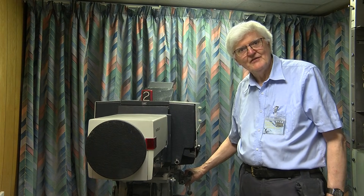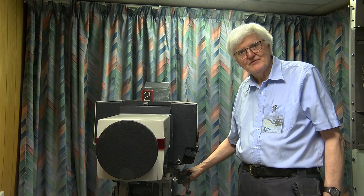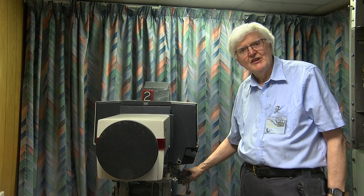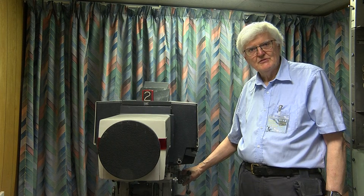This is the EMI 2005 camera. It's a three-tube camera, a descendant of the preceding 2001 camera, which was a four-tube.